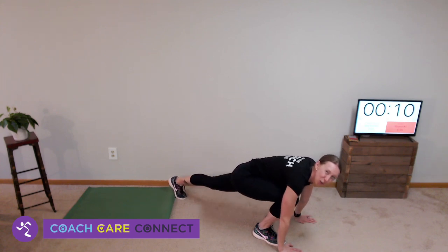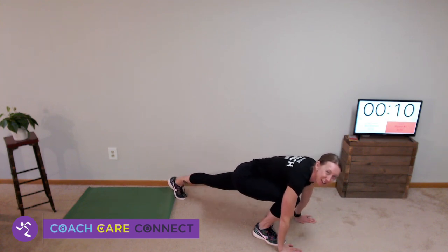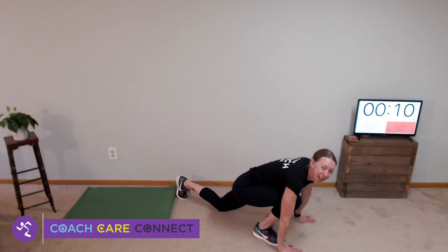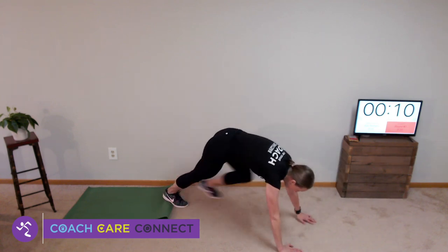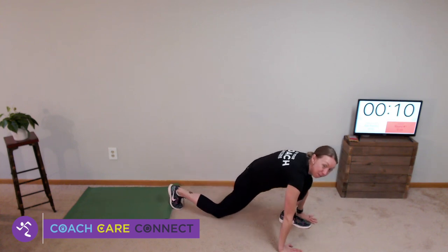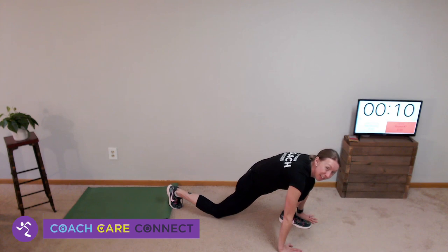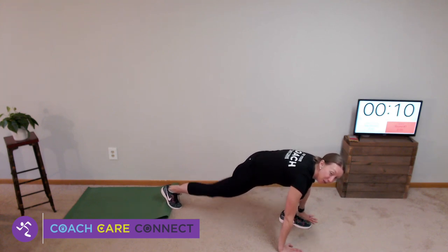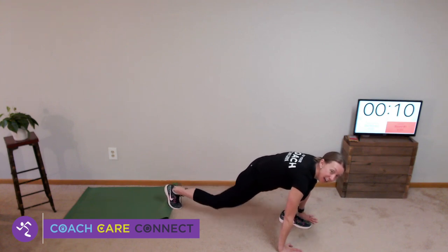We're going to do three more of those — drop the knee, squeeze your glute, and push your heel to the wall. Two more: drop your knee, push the heel. Drop the knee and push the heel. Let's switch to the other leg — drop your knee and press your foot back, push that heel back. Three, two, and one.